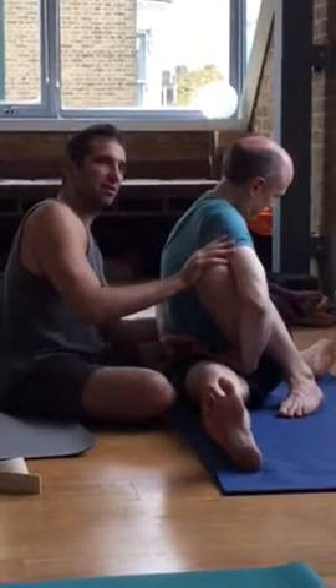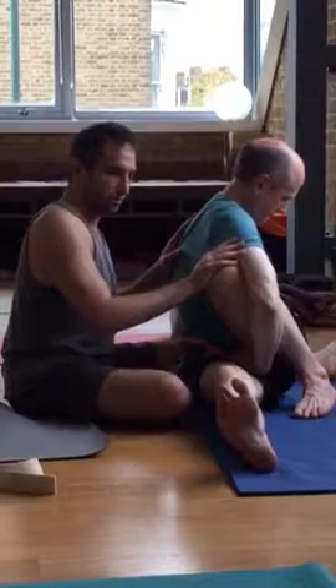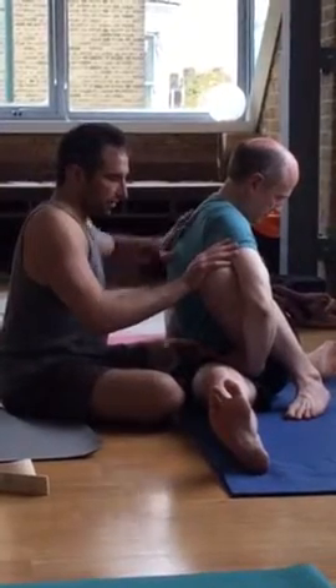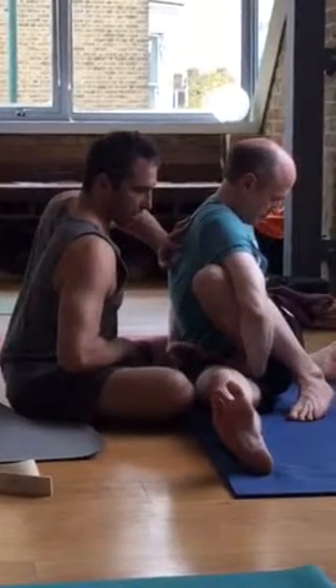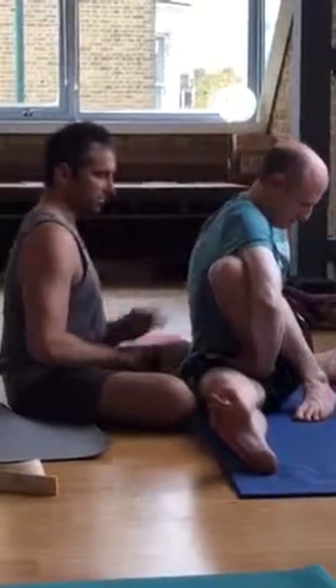It's usually going to be this hip off the floor, so that bent leg hip is on the floor. Some people are pressing more on the back than on the knee — it just depends on the person and what they need.